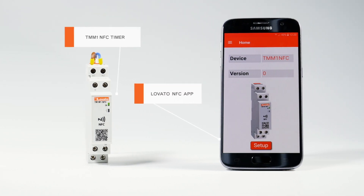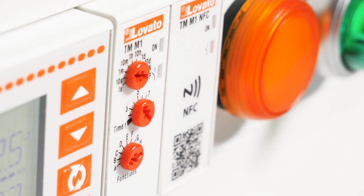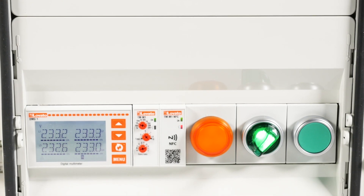The TMM1 NFC timer can be used to count the hours of operation of a machine, or to signal the need for maintenance after a certain number of hours.